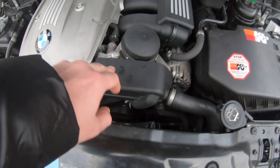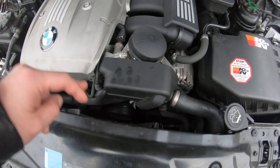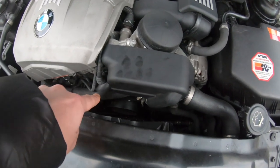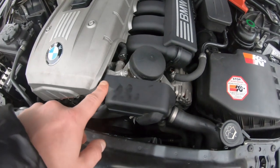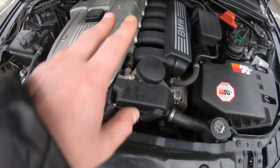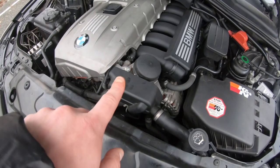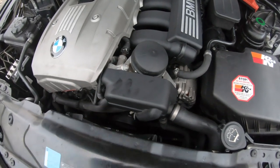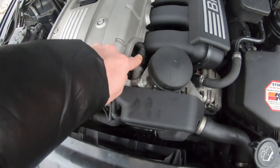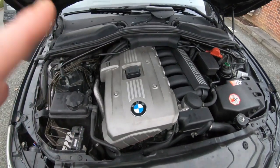When you change the oil filter housing gasket, also change the oil cooler gasket, which sits behind the casing right here. The oil cooler gasket is critical — if it leaks it will leak onto your crankshaft pulley, which you don't want. They usually come as a set. Also be careful with the oil pressure switch when doing this job — make sure you disconnect it.